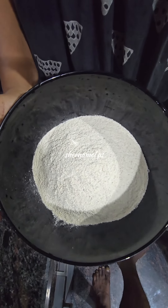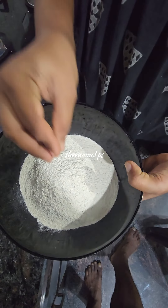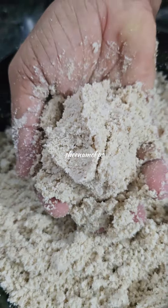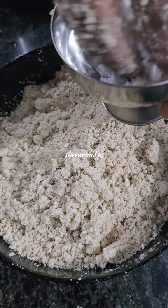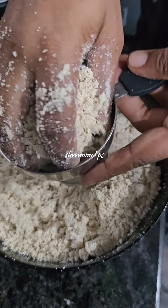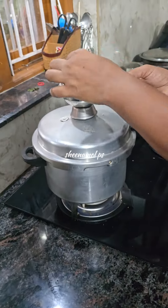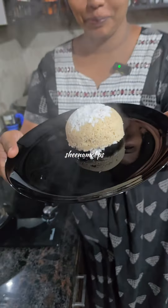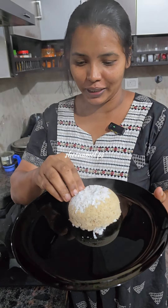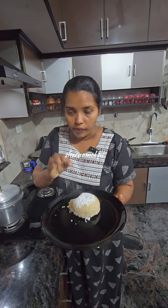Now we have to add some of the seeds to the seeds. We will add some seeds. We will put it in the pan. Now we are ready to put the soup in the pan. It is great.